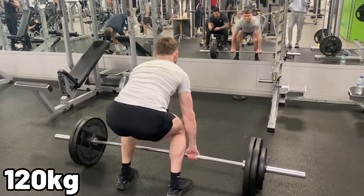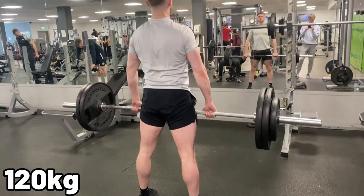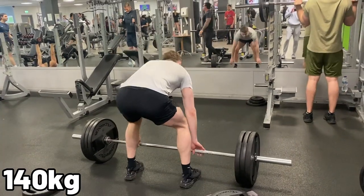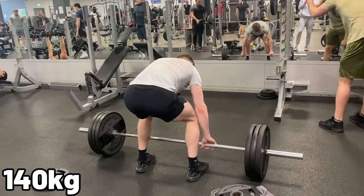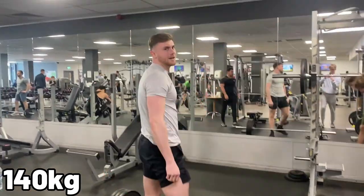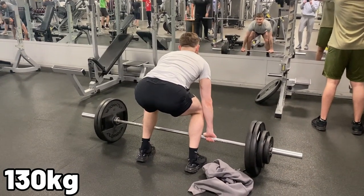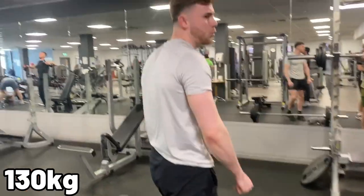Straight on to 120kg. That one was a little bit wobbly, so I'm going to try that one again so I don't get terrorised in the comments. Now on to 140kg. Clearly I couldn't complete the 140kg, so we're going to move it back down to 130kg. That gives me a max deadlift of 130kg.